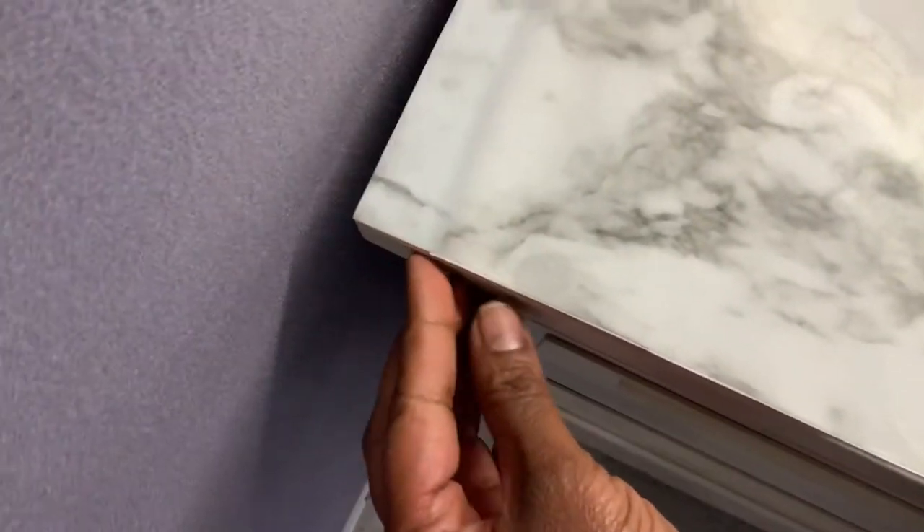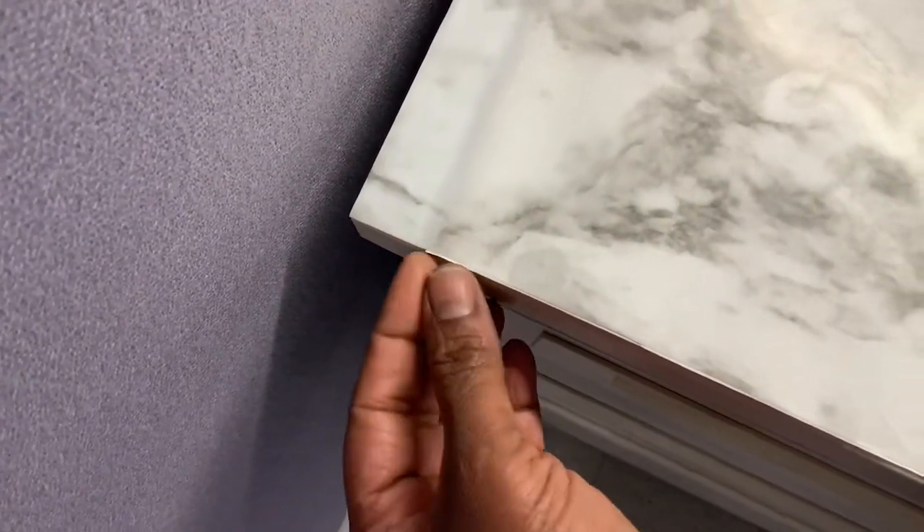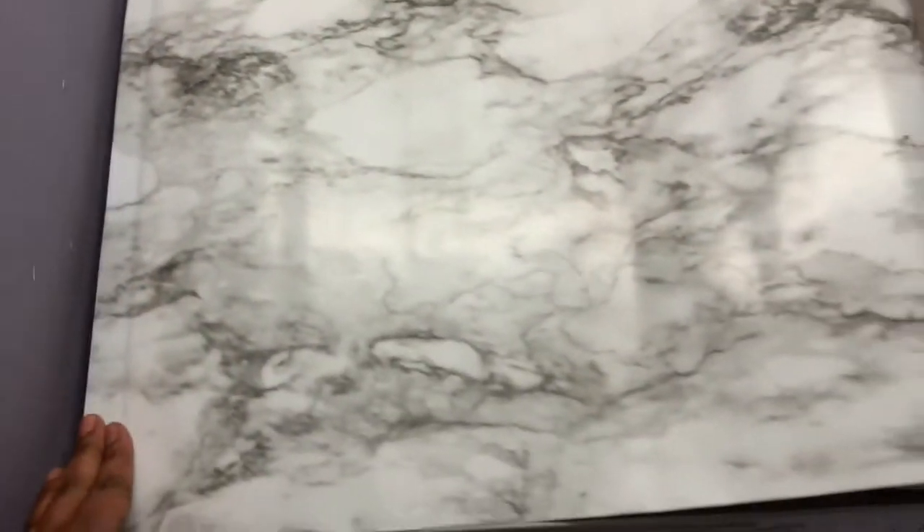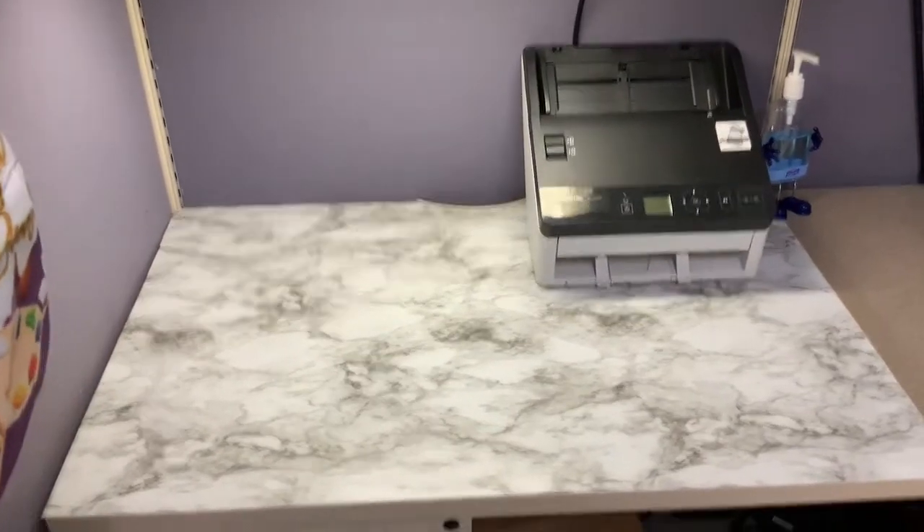I got it started and pulled the backing up a little bit. I'm just going to pull it backwards and smooth it as I go. Back here I'm going to have to piece it because it's not long enough. This is how it's looking so far.